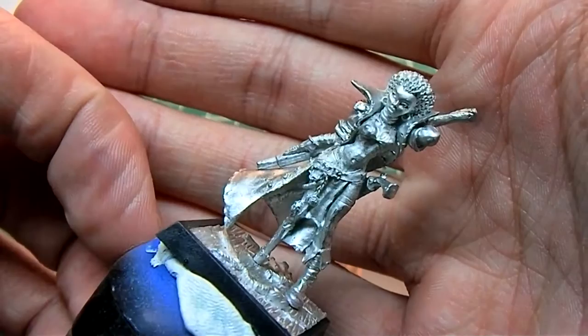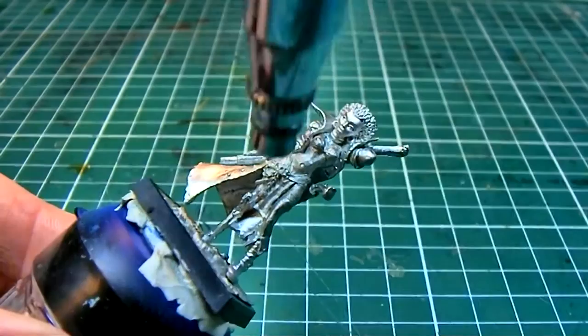To start off I will be base coating the model black. I'm using an airbrush and Vallejo Model Air black.